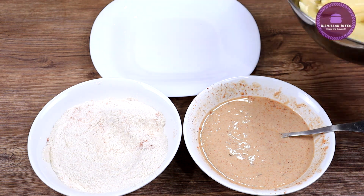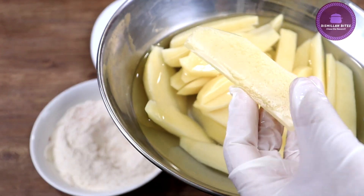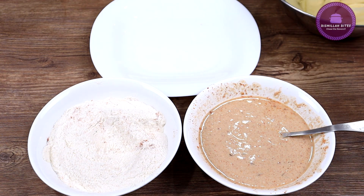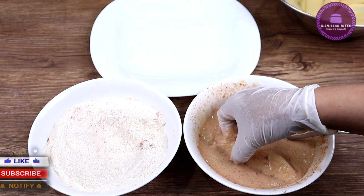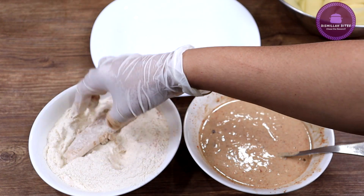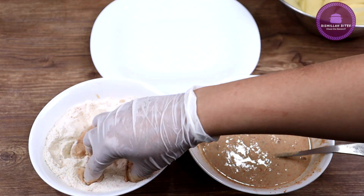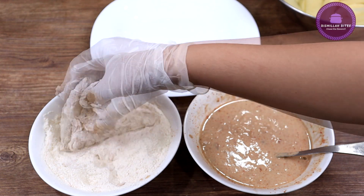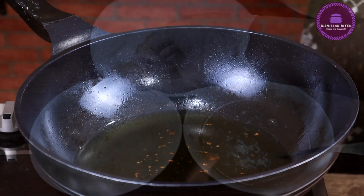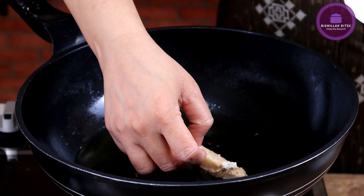Now we will add the pieces. I have cut the edges off and washed them properly. We will dip each piece in the batter, coat it well, and then fry it.